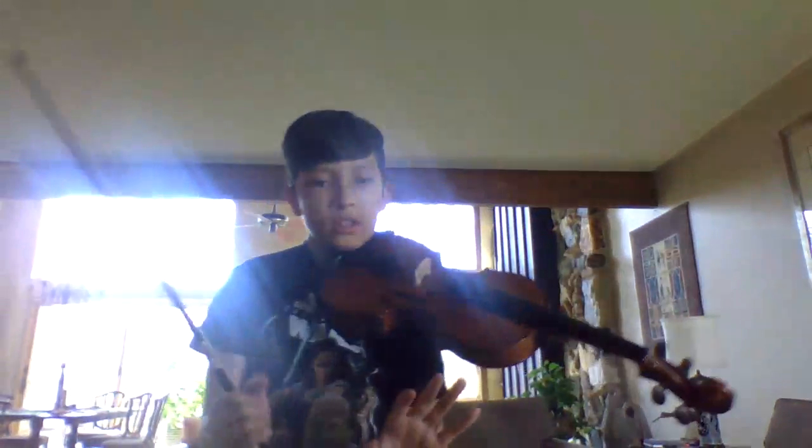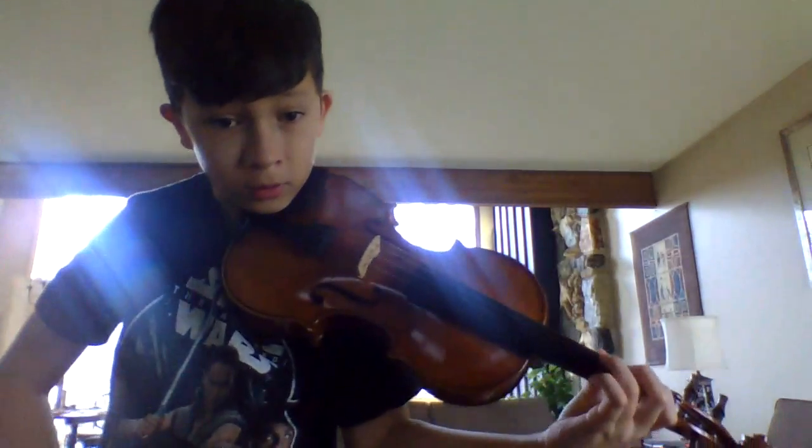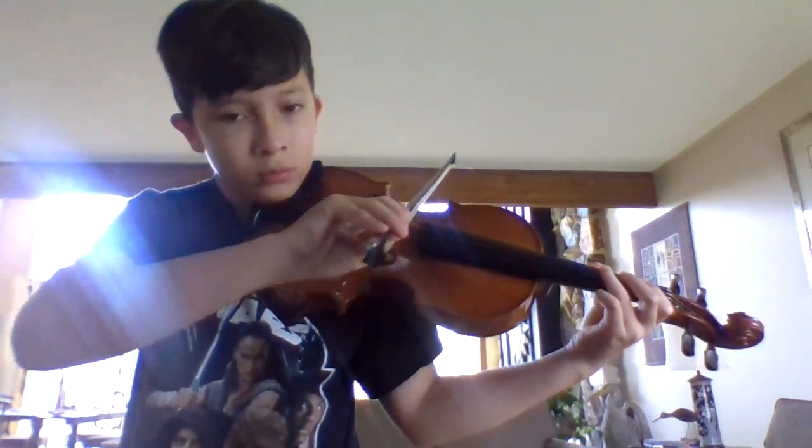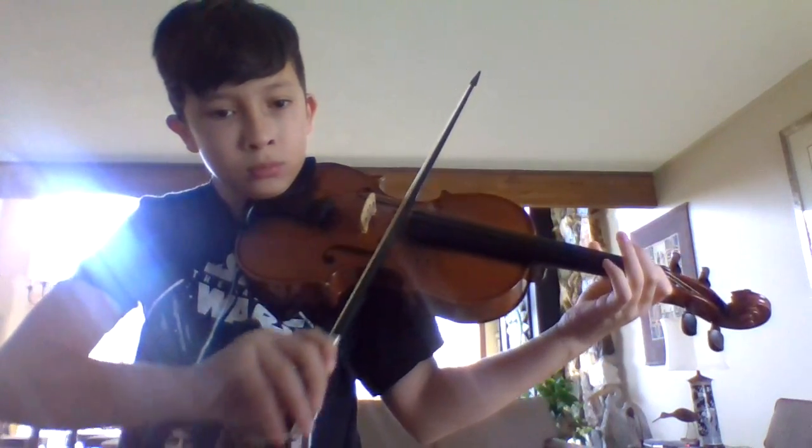Hey guys, what's up? Subscribe to this channel and leave a like at the end. So today we are going to be learning to play part of the Force Awakens. I kind of mess up on that part.